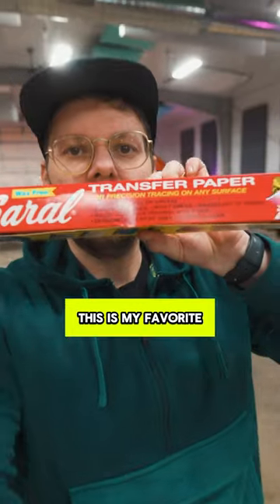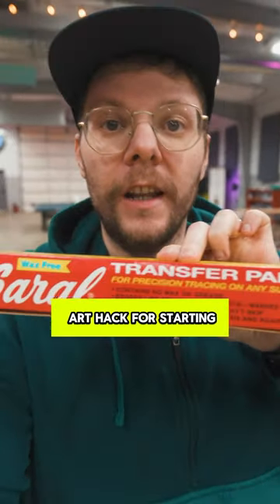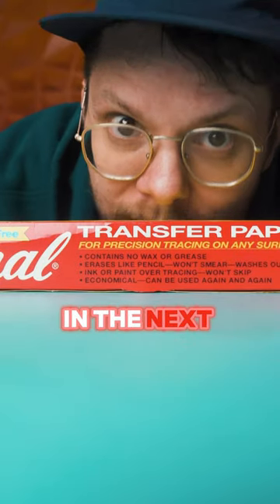You're not being lazy enough with your art. This is my favorite art hack for starting a painting. Let me show you how to be lazy like me in the next 30 seconds.